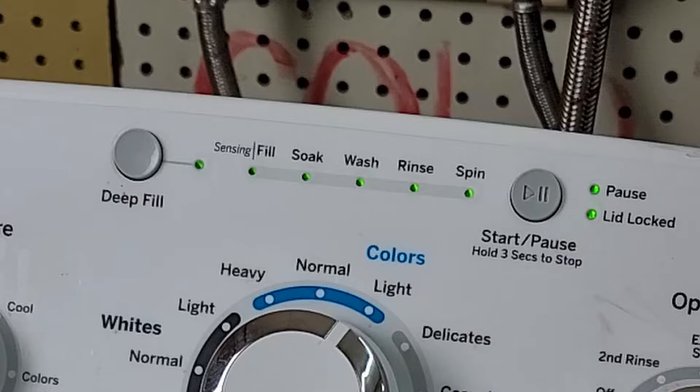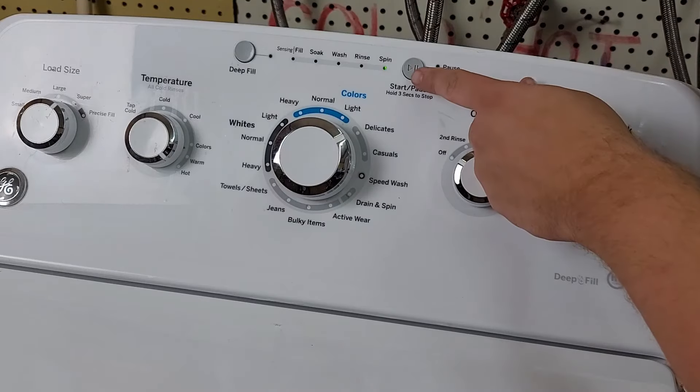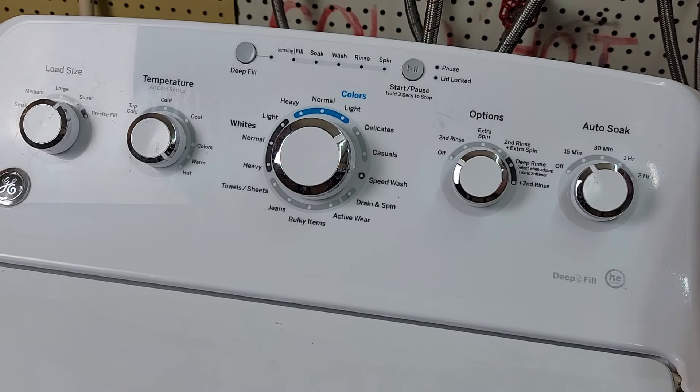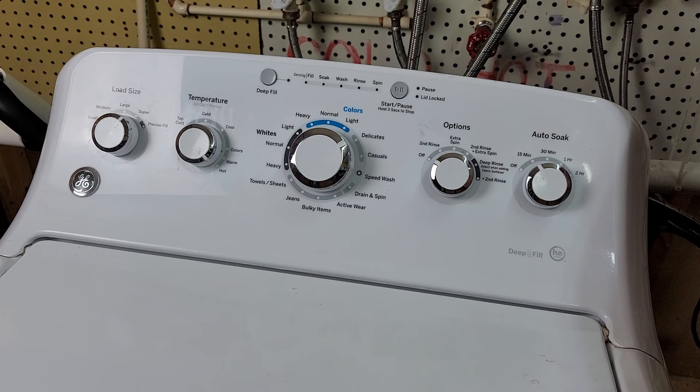With all tests cycled through, you can continue selecting more tests as needed. To return the unit to normal operation, simply press and hold the start button for approximately 3 to 5 seconds and the green lights will turn off, rendering the unit able to select complete cycles again. Now you know how to get into the error codes, find out what they are, and run a few tests on the new style GE washing machine. Thanks for watching — if you have questions or comments, make sure to post them.